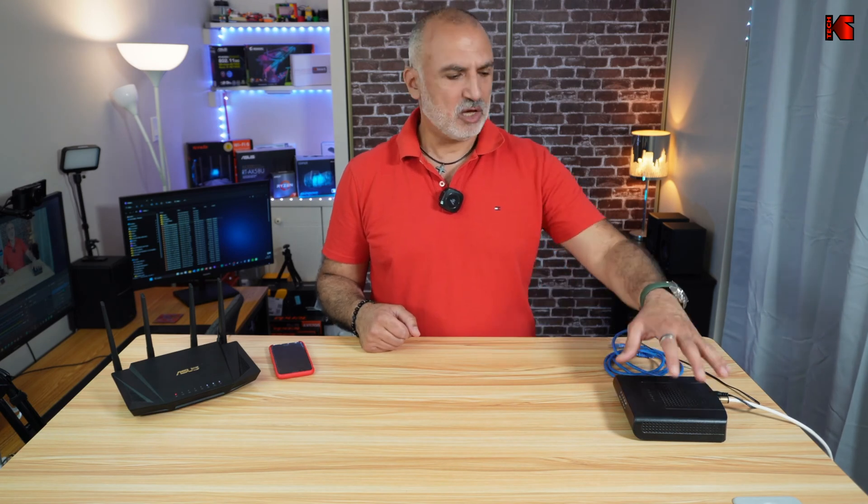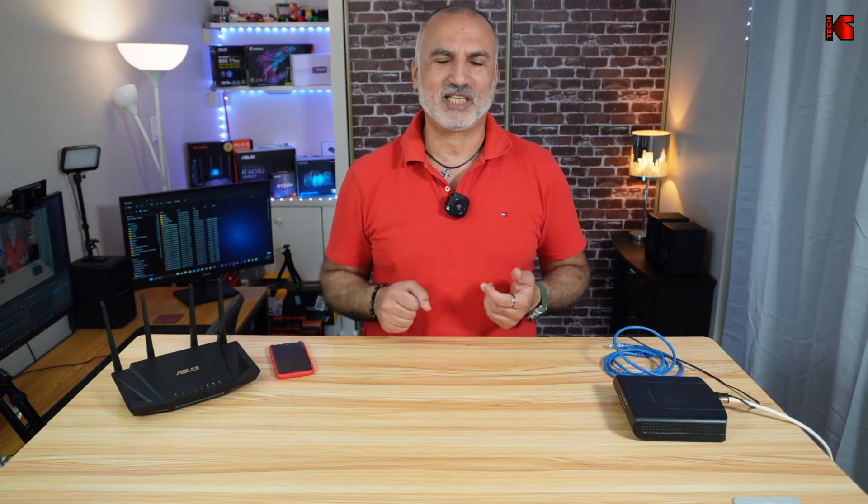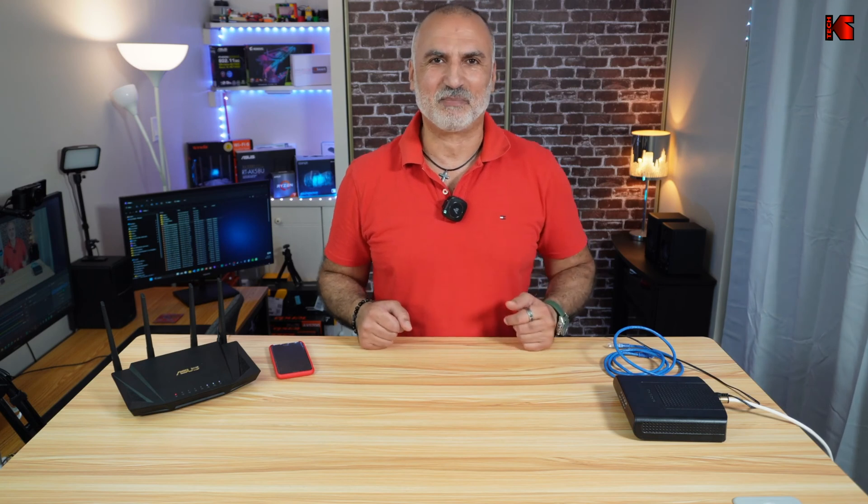On my left here I have my ISP's modem. The model of the modem will differ depending on the ISP that you have, but the basic instructions are the same. I'm going to show you the power-up sequence and the connection sequence, how to install the ASUS router application, how to connect it to your router, and how to set it up. Let's start first with the power-up sequence.